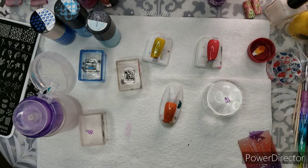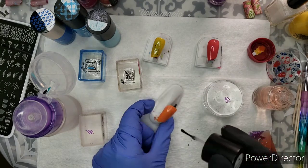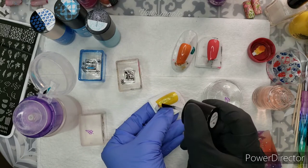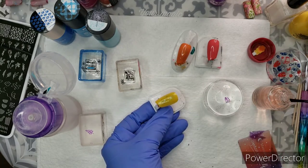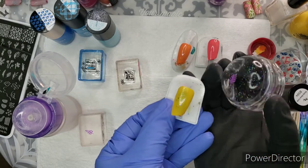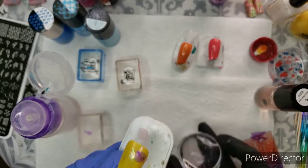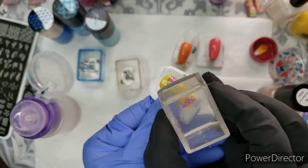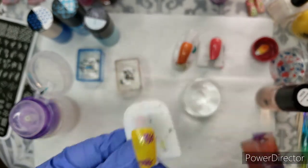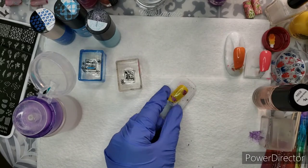I'm trying out Maniology's sticky base coat today. Let's do the purple and yellow — if you're familiar with color theory, or have seen my color theory video, purple and yellow are complementary colors, meaning they're directly across the color wheel from one another. That means things that are purple will stand out really nicely on yellow. It looks really cool — or at least I think so!